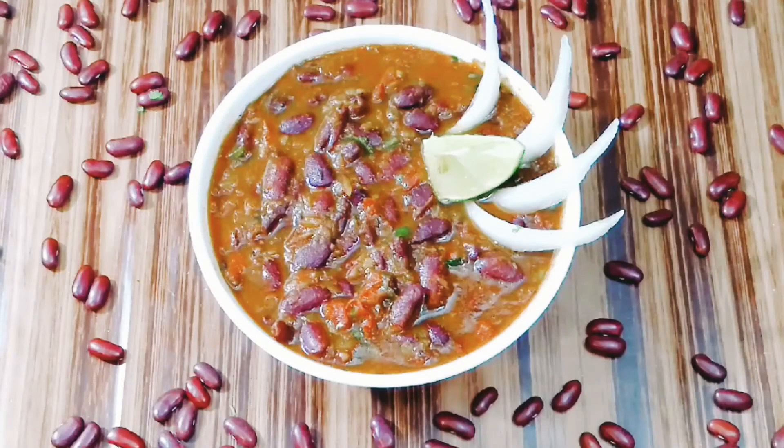Hi guys, I'm Somya and welcome back to my channel Dash of Delight. Today I'm going to be sharing how to make kidney beans curry or rajma masala, so let's get started and check out the recipe.